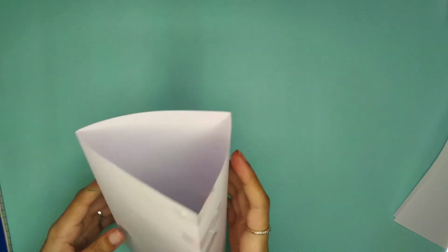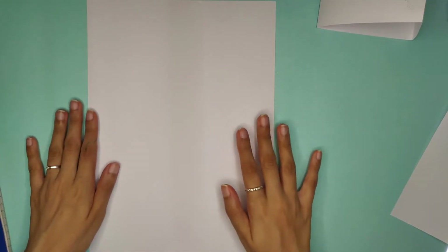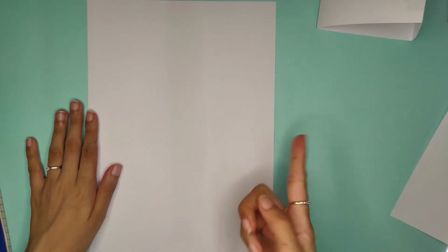This is your first pillar — you can see it's a triangle. I'm going to set this aside. Now I'm going to take the next paper and make a square pillar.